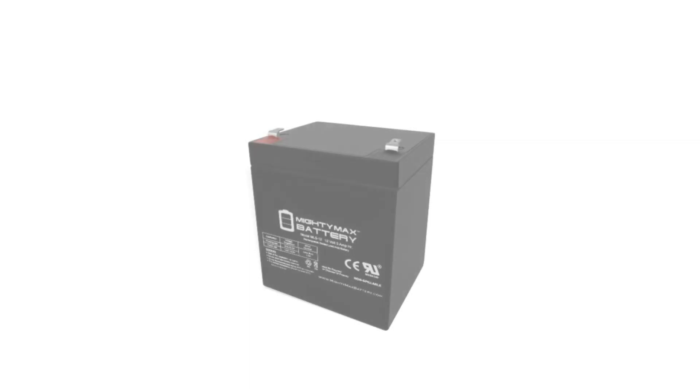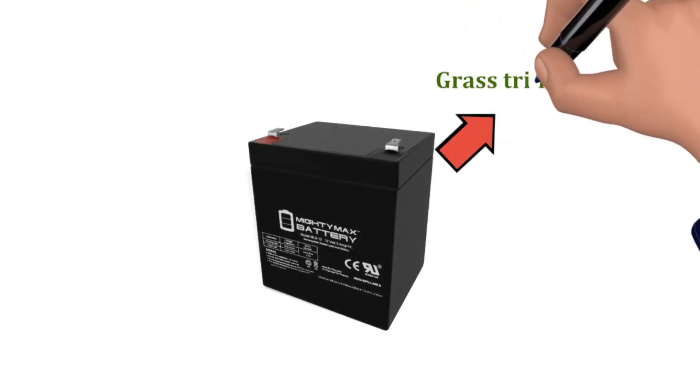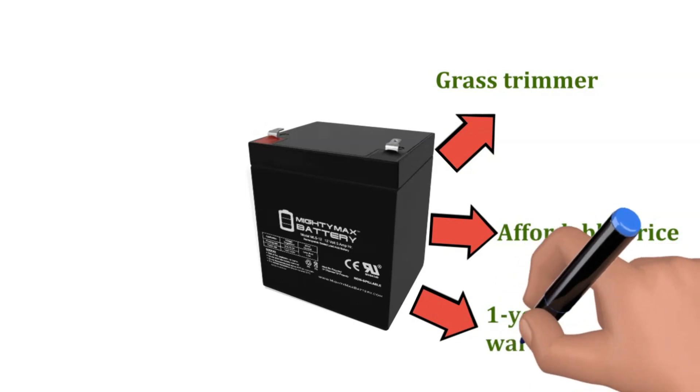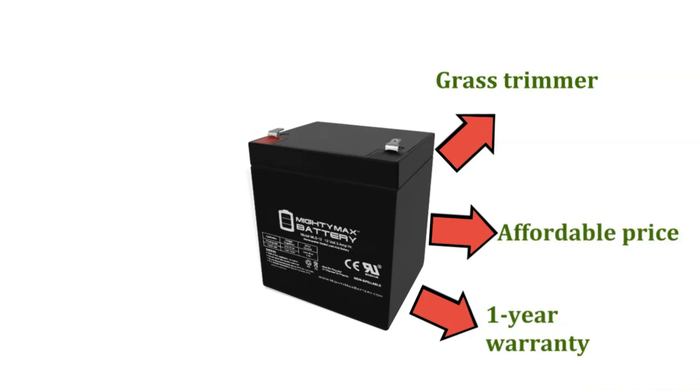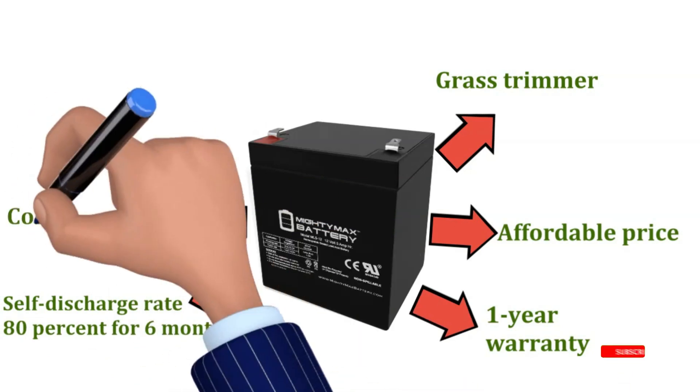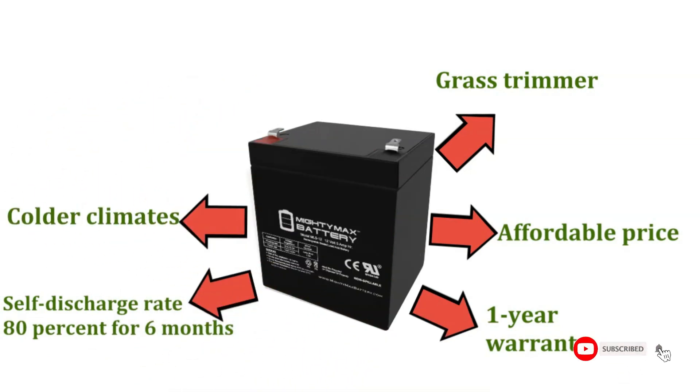The 12V battery is versatile — you can even use it with a grass trimmer. The battery is a steal with its affordable price. The manufacturer stands by its product with a 1-year warranty. The Mighty Max battery self-discharge rate is 80% for 6 months of storage, which is ample for colder climates in the Midwest. At this price, you can even buy 2 to have a spare battery on hand to power your mower.